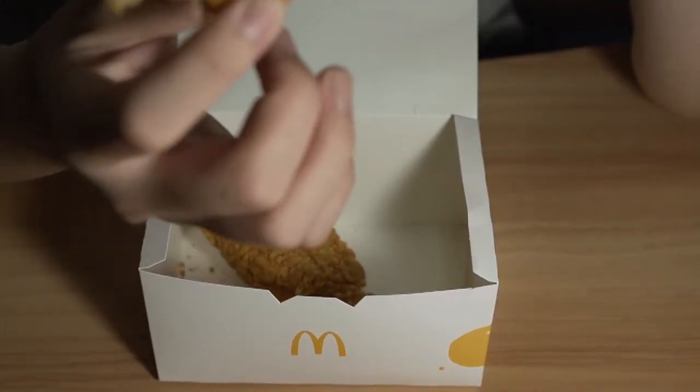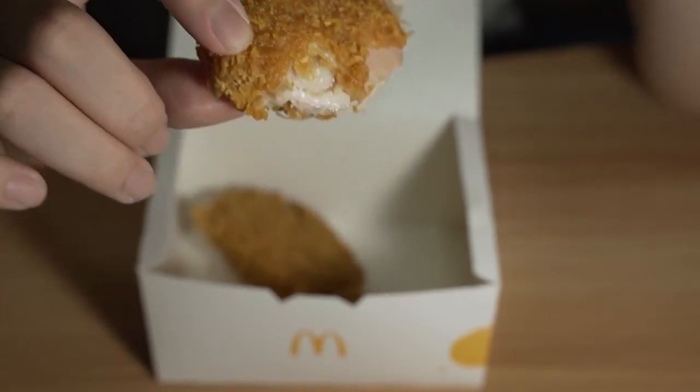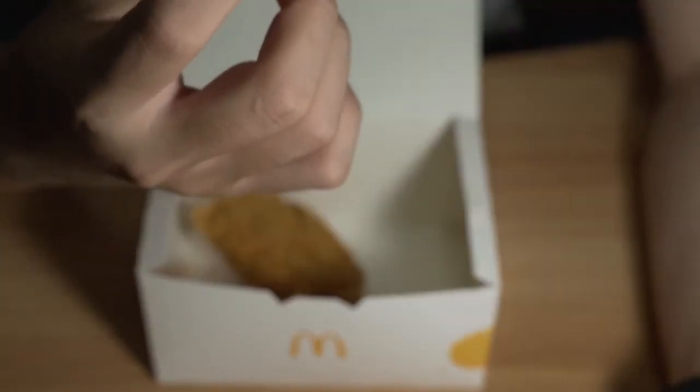One thing to note: the batter is more like the McWings — not the McCrispy, the McWings. Yeah, the batter is more like the McWings compared to the Mac Spicy. Taste-wise, it's more like the McSpicy though.